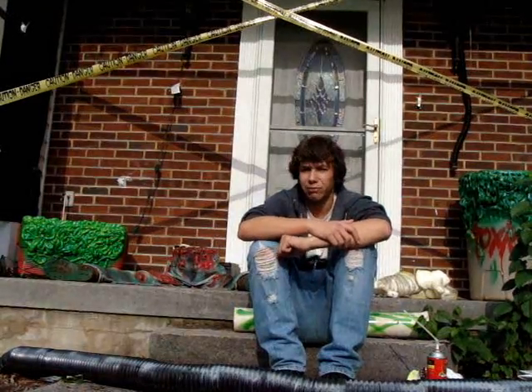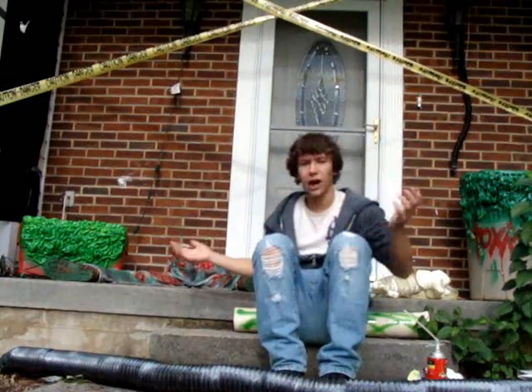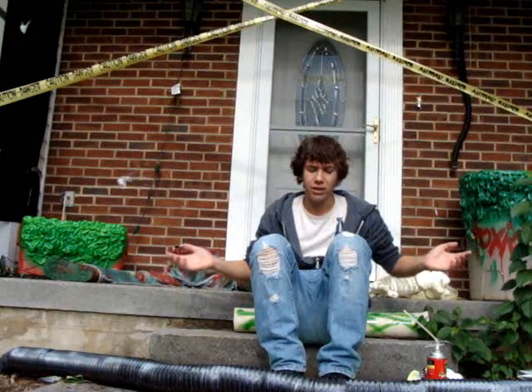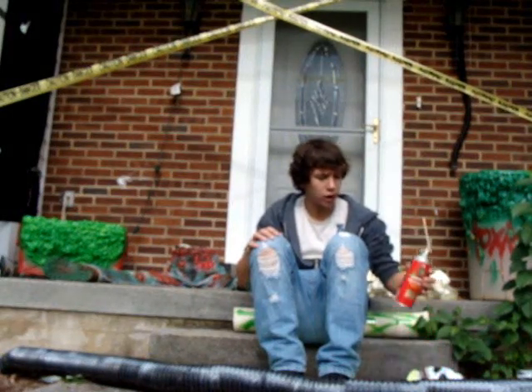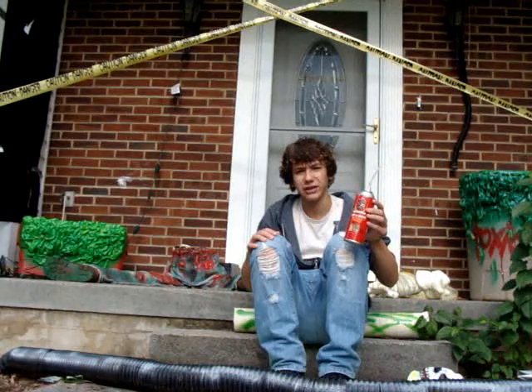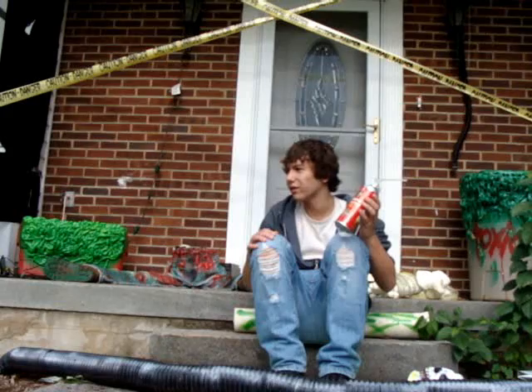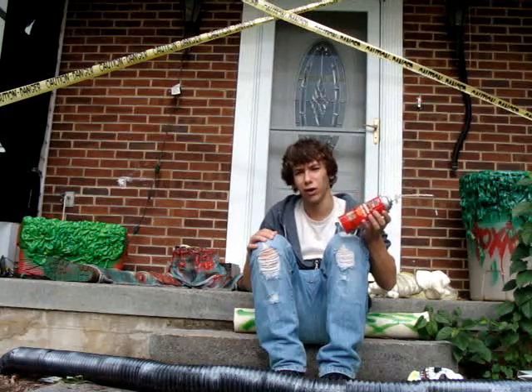Hey everyone, this is Matt. This is my toxic waste dump — well, not all of it. Today I'm gonna teach you how to build Halloween props with Great Stuff expanding foam. If you don't ever use any of this in your haunted house, it's not gonna be a haunted house.